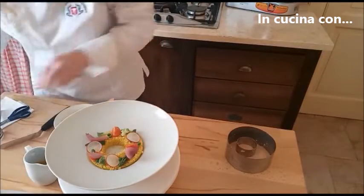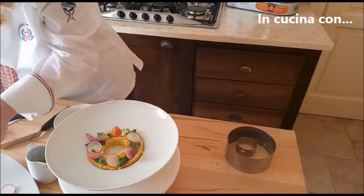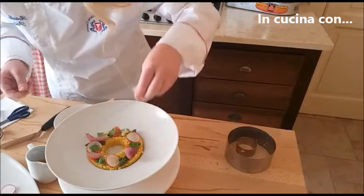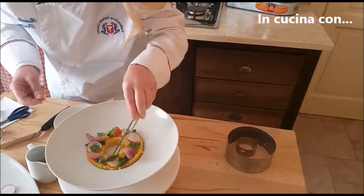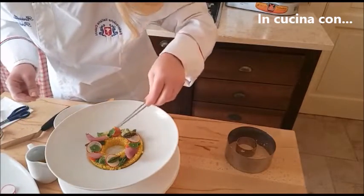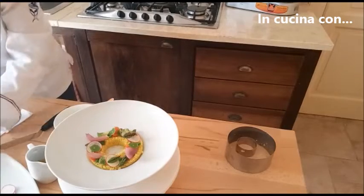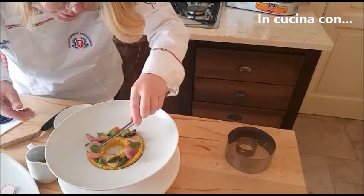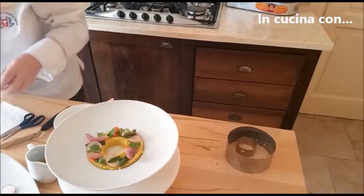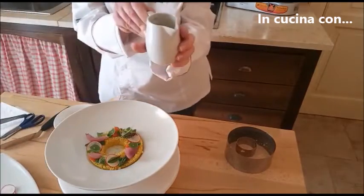Andiamo a togliere il piatto e adesso andiamo a guarnire con delle foglioline. Ricordatevi sempre di usare delle piante che possono essere consumate, perché in cucina tutto ciò che va messo sul piatto deve essere edibile. Adesso andiamo a completare con dei germogli di piselli. Ultimo tocco: andiamo a versare il brodo all'interno.